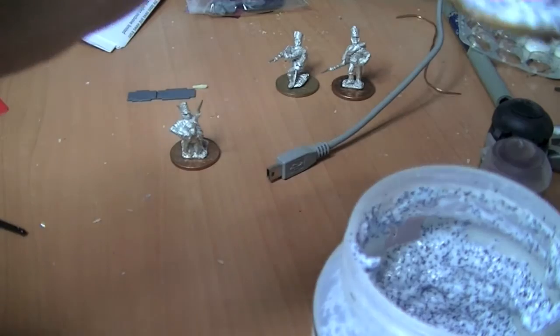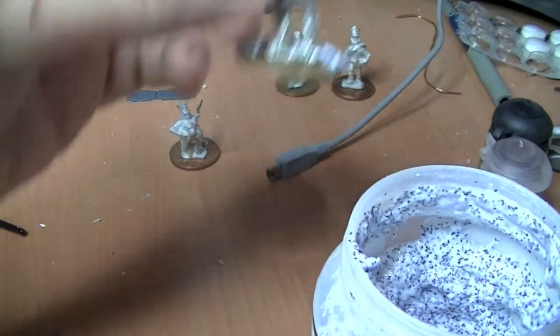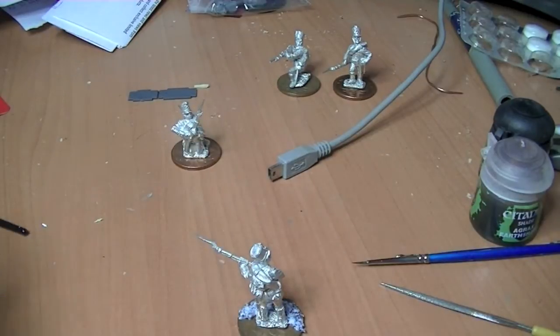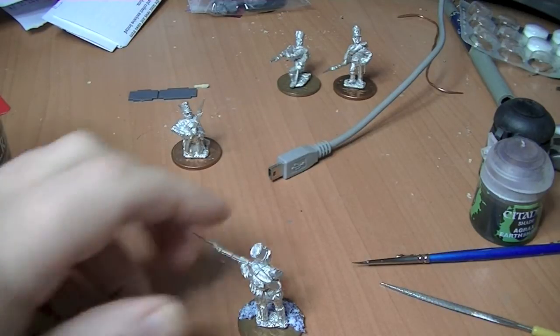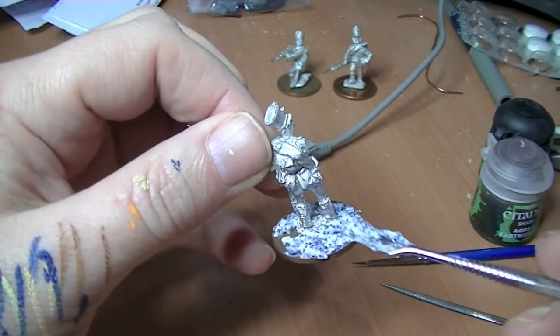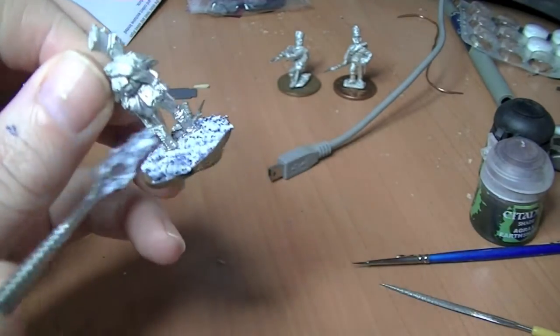You just want to base the mini simply — just do this. Let me move this; I can't get at it because of the camera. Just get another load out and bang it on — it's as simple as that.